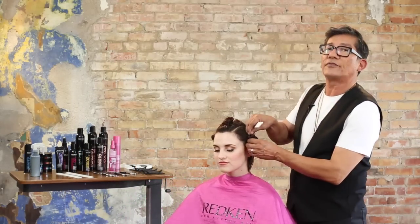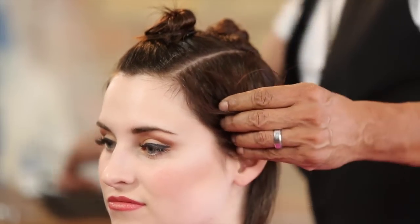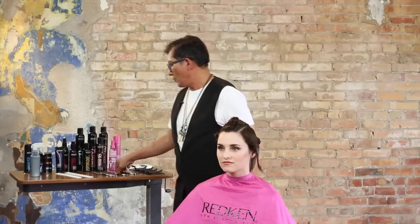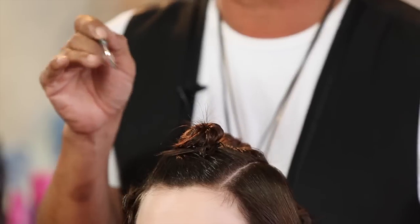Now, how are we going to start the haircut? We're actually going to start in the front. We've been talking about how things are tilting back and moving away from the face, so the idea is to get this haircut immediately tilting back and away from the face. Our tool of choice is going to be our razor — we're working with a razor that has a guard on it.